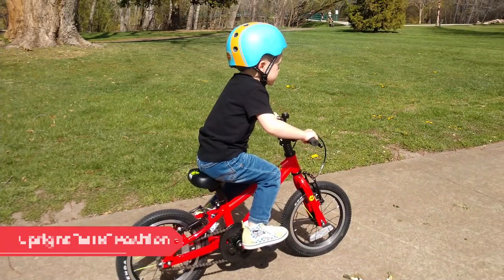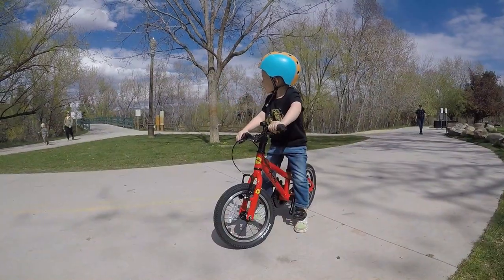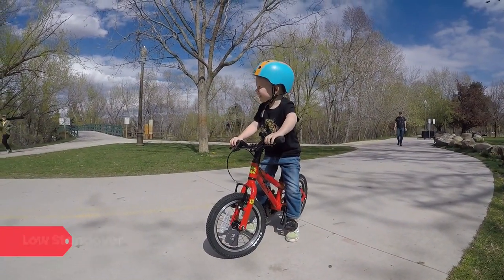FROG has designed their frames to fit comfortably in a mountain bike position that offers comfort, stability, and a great look. The frame has a low standover height and is easy for kiddos to get on and off.